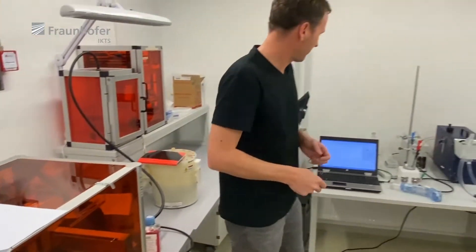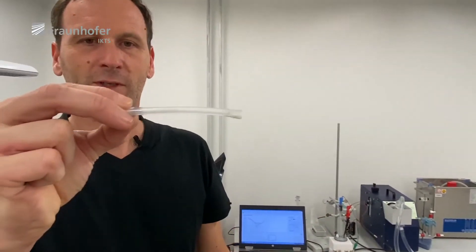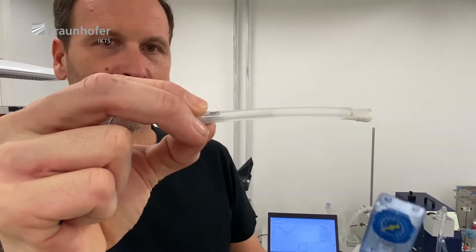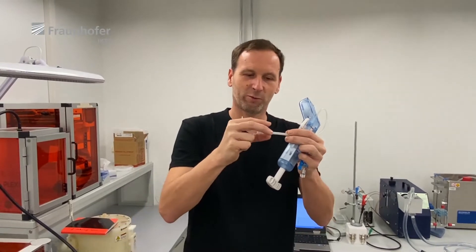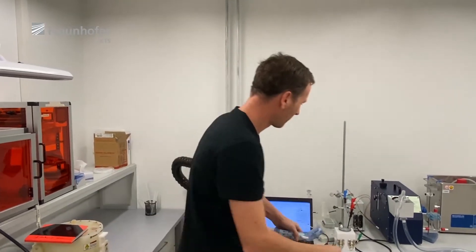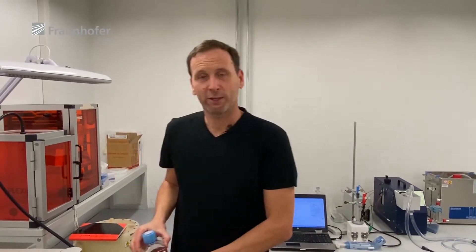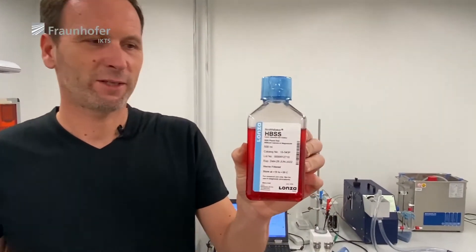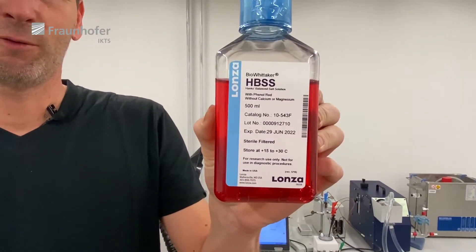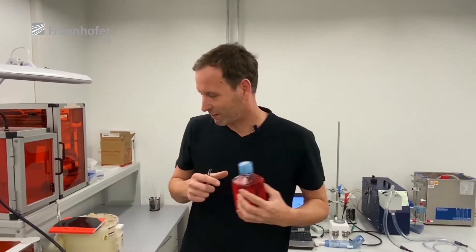To test the stents, we apply them into a silicon tube using a high-pressure syringe to expand the stent so it won't move anymore. The stent has to be exposed to some kind of solution. We don't use blood — we use a Hanks balanced salt solution, whose chemical properties are close to blood. It's not exactly like blood, but it's close.